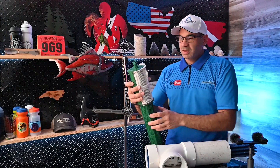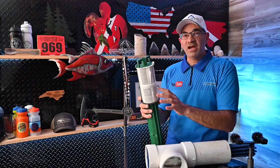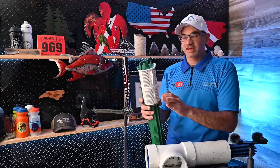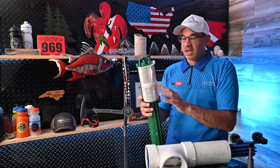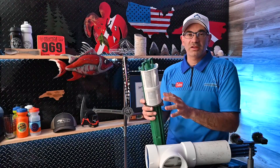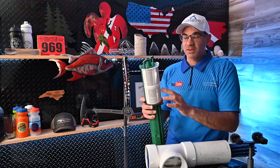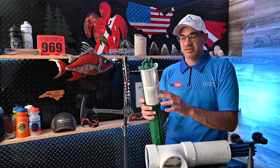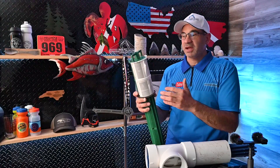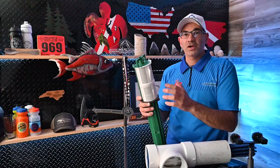This is really important because this is the filter that's going to be protecting your leach field. The most expensive part of a septic system is the leach field — it's the biggest, it covers the most surface area. Crucially, the leach field can't have any solids in it because the bacteria that break down the waste don't break down solids. If you let solids get out of your septic tank and into your leach field — whether from the bottom or the top — they will clog up the soil and basically destroy your leach field.